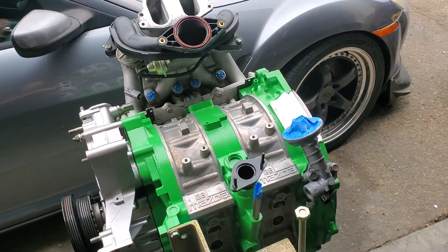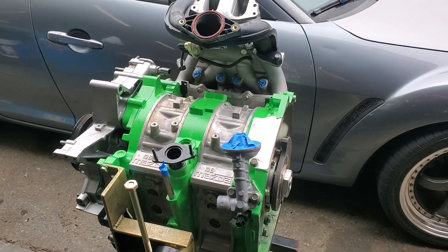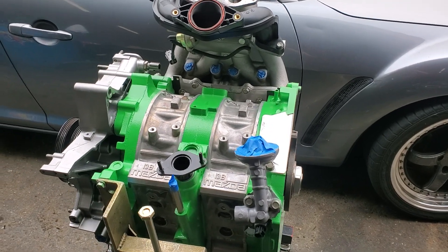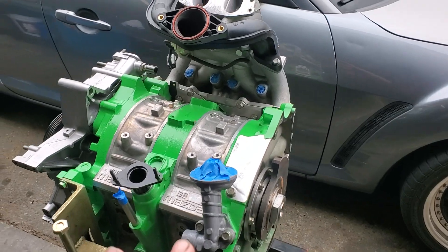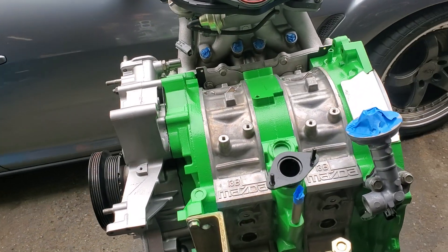These side plates were lapped here at the KMR MazdaTrix facility, then sent out for WPC treatment. It's also got a KMR intake street port, and on the exhaust side we went a little more aggressive — it's got an experimental exhaust port.